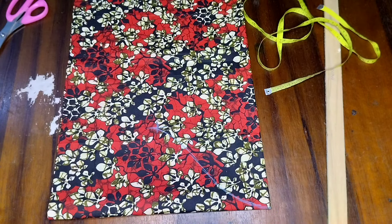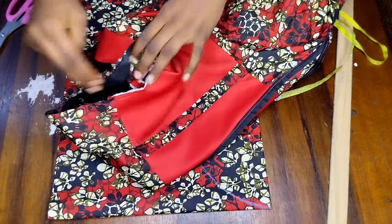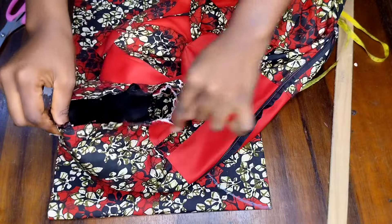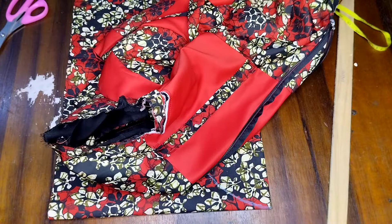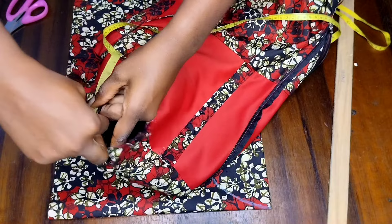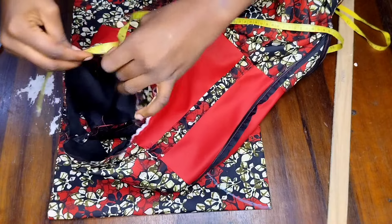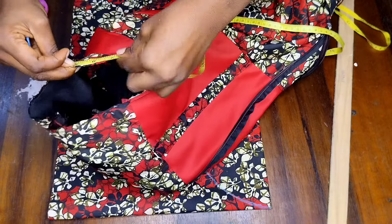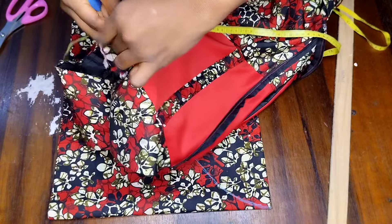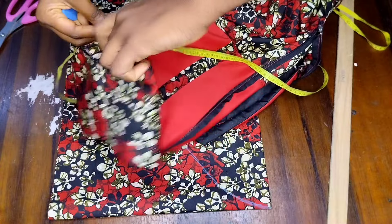I'll bring out my main fabric that I have already joined and measure the round armhole. After taking the measurement of the round armhole, what I got was 19 inches, so I divided 19 inches by two, which is 9.5 inches.